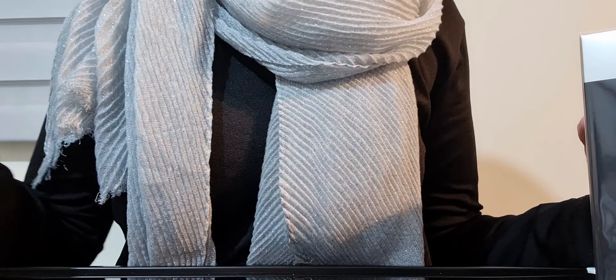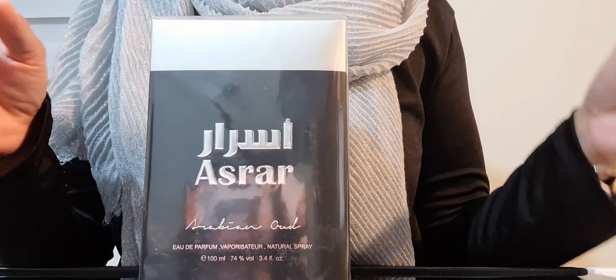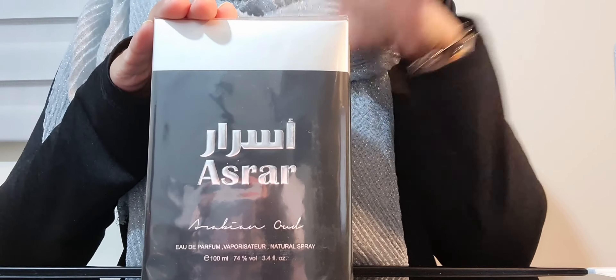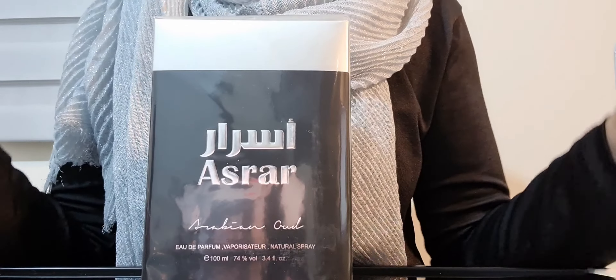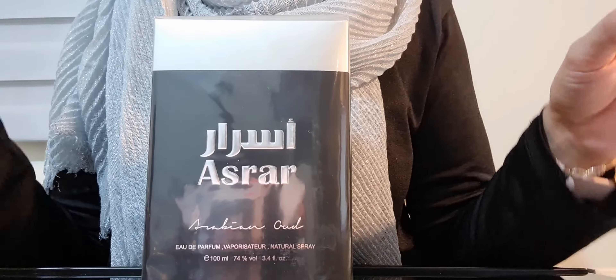Hi guys, so the final unboxing I'm doing for today is Asrar by Arabian Oud. This fragrance is actually a fragrance for men. It is a blind buy — I just read the notes and got it, but I haven't actually tried it before, so this will be the first time I'm trying this.